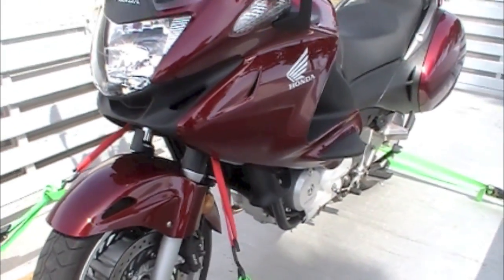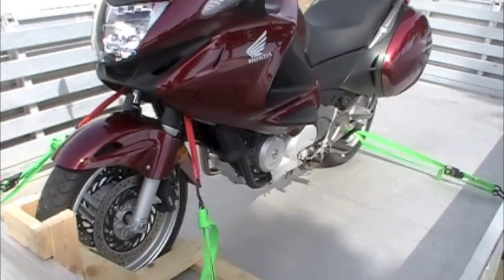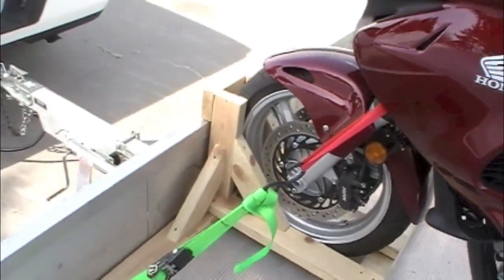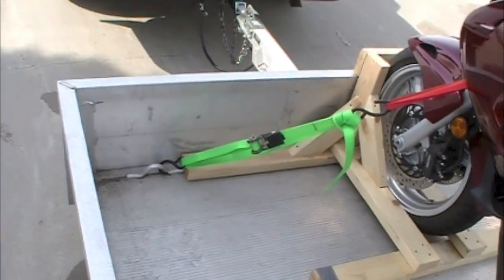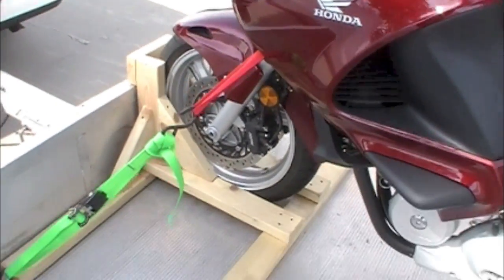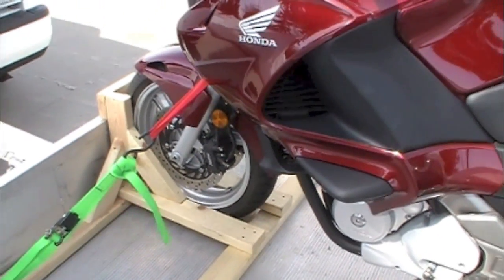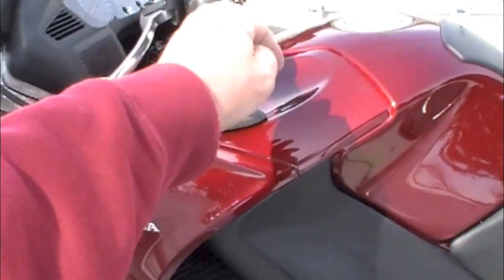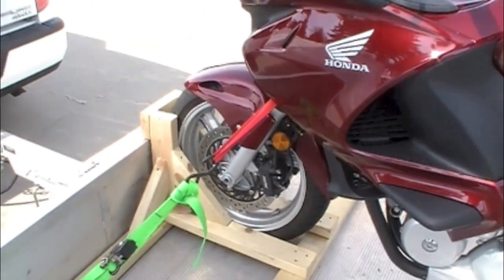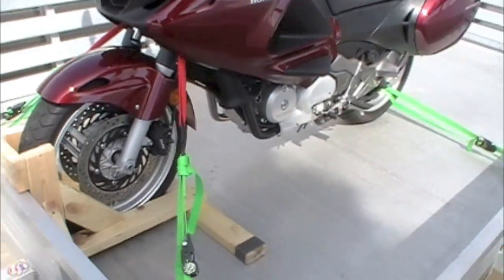It worked really slick — it avoided doing any damage or scraping of the plastic or other parts on the motorcycle. For the 250 miles I never even had to adjust it. I checked the straps a couple of times and everything stayed tight; the wheel chock held everything really solid. It was rock solid for the whole trip.